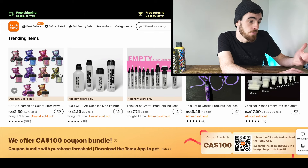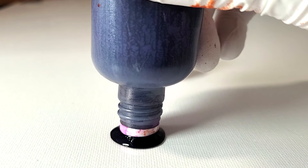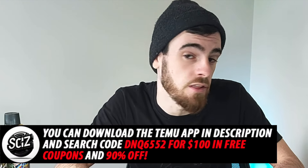Recently I was checking out the Temu site again for graffiti supplies. A little while ago we found literally the shiniest liquid chrome paint I've ever seen in my life on there, and it was actually one of the cheapest. We found a super cheap ink on there too that worked out way better than I thought it was going to. We even did a buff test.